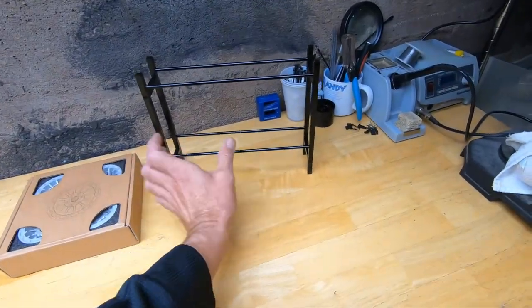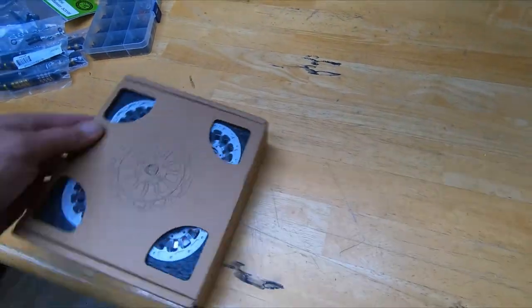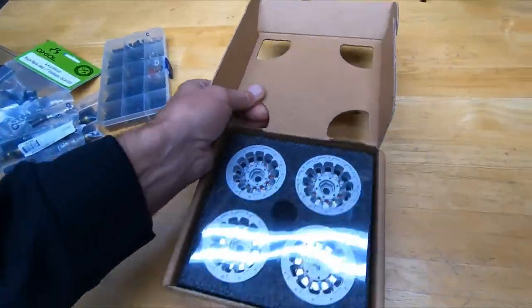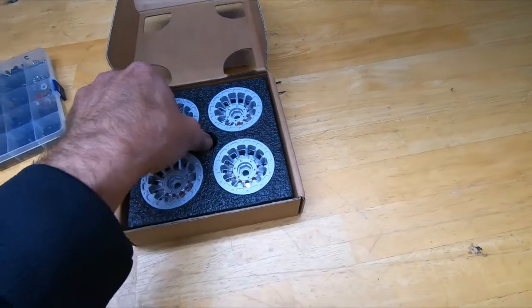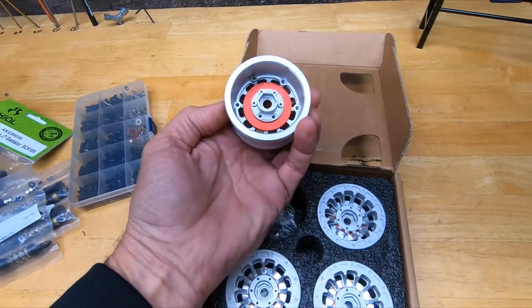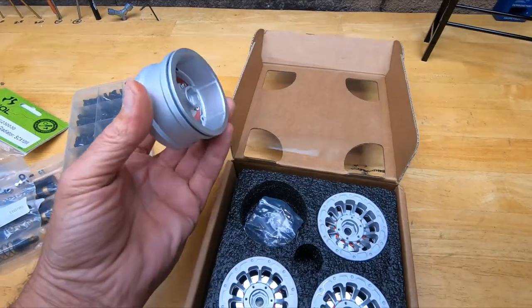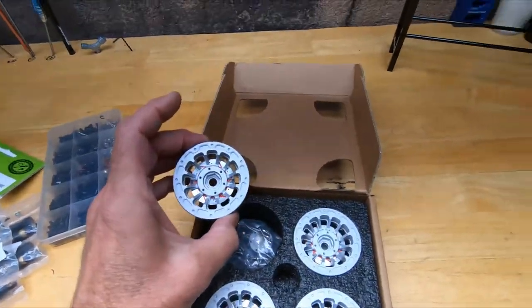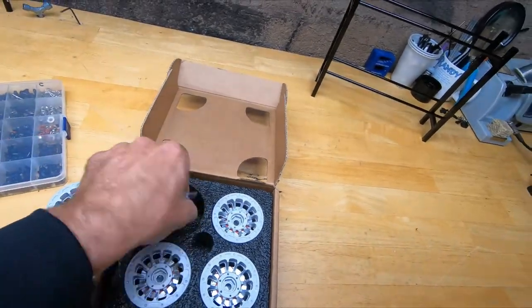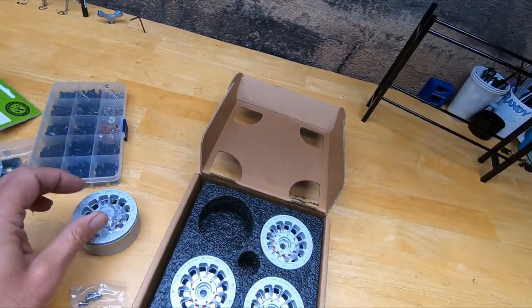Kind of a neat little tire rack - maybe you can put your tires on there. Got a set of rims, these are Club Fives. Not too bad. Aluminum. I don't know what the offset is on them - a little bit of offset, not much. Got four of them with little fake brake rotors on the back, and they come with a little center cap that goes on them.